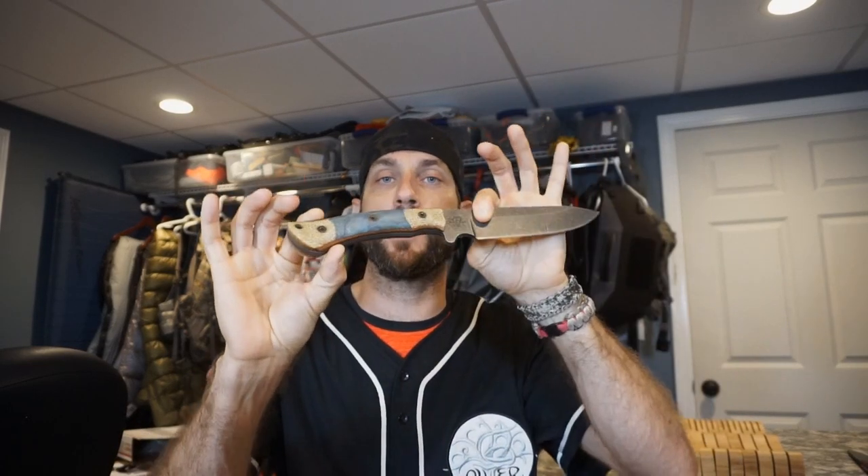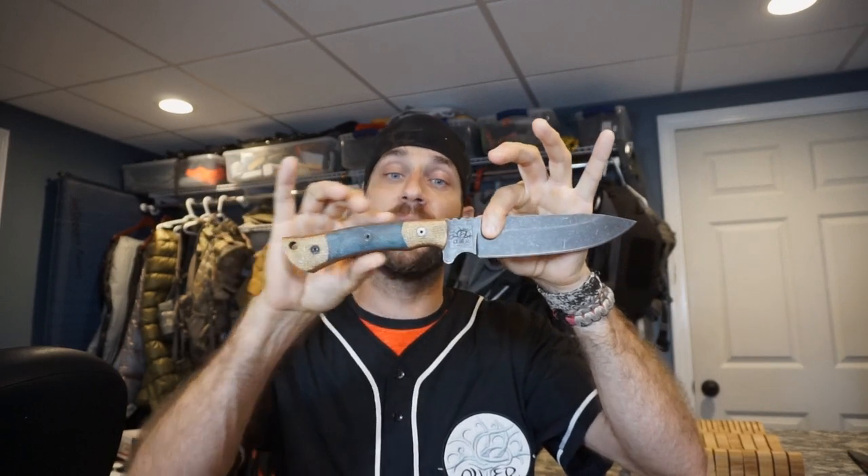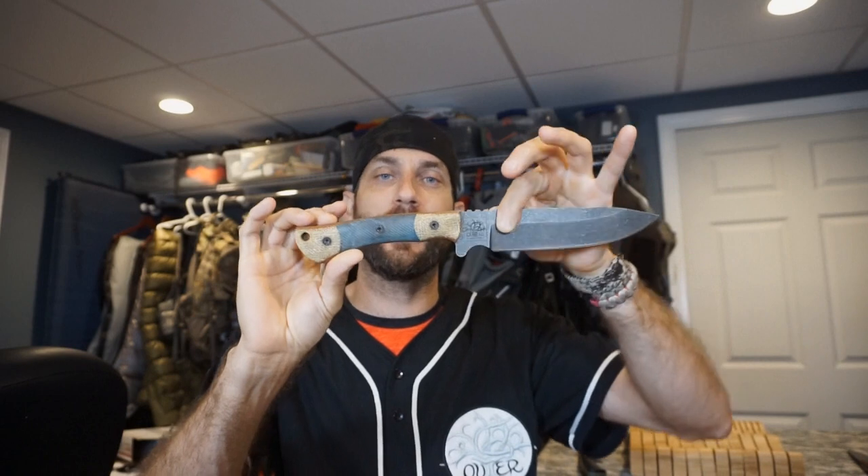In batch number two we introduced the Wayne Walker custom handles — beautiful mosaic handle scales integrating a number of different materials, whether it's burl wood, micarta, G10, different things to give a little more pop, a little more flair in that premium look. But in this latest batch, batch number three, we have introduced a number of new offerings and new features, different things that you can add to customize your knife.